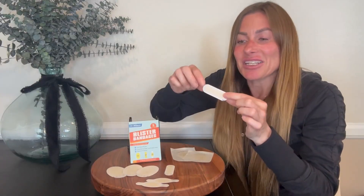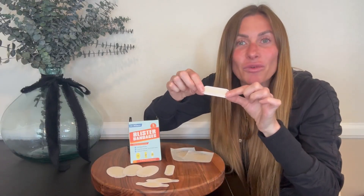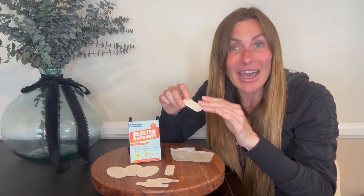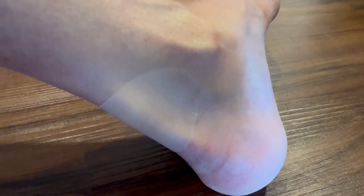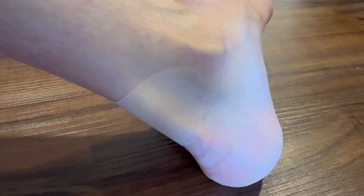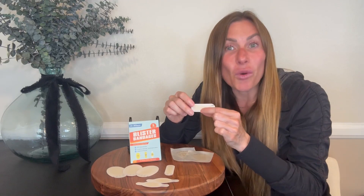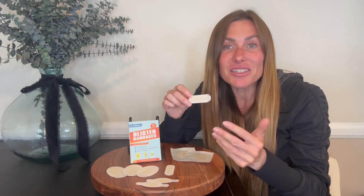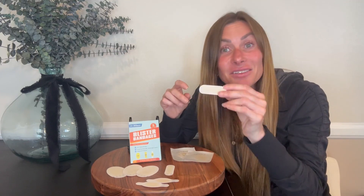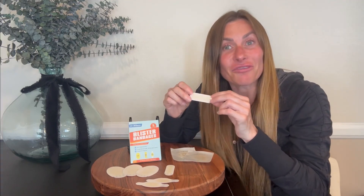These bandages have tapered edges which allow the bandage to lie flush and flat with your skin, and therefore prevents any rolling or peeling up on the sides of the bandage. The bandage is also designed to absorb the liquid from your blister if it begins to ooze out, and still stay sticky on your foot.